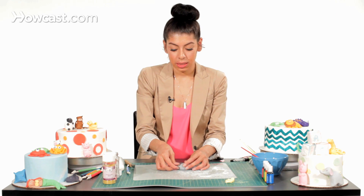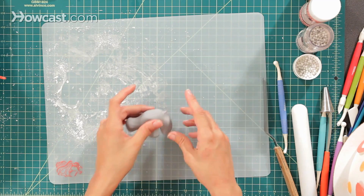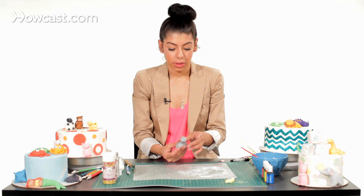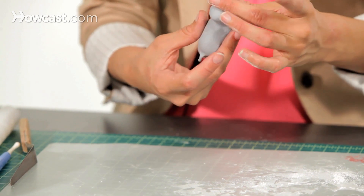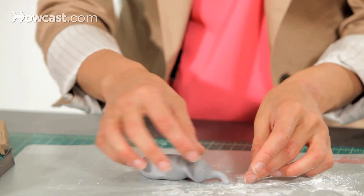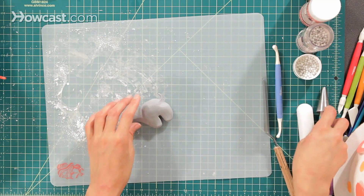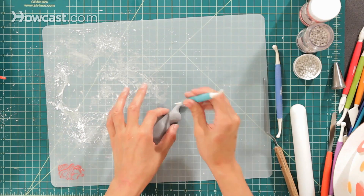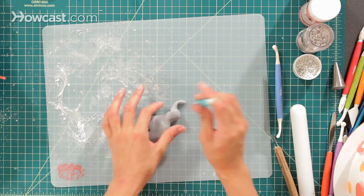Then I'm going to take out a little pinch for his little tail. Then at the top where his head is, I'm going to pinch out for his nose — just going to pinch out for his nice big elephant trunk. I'm just going to take our little tool and make his little mouth so he smiles a little bit.